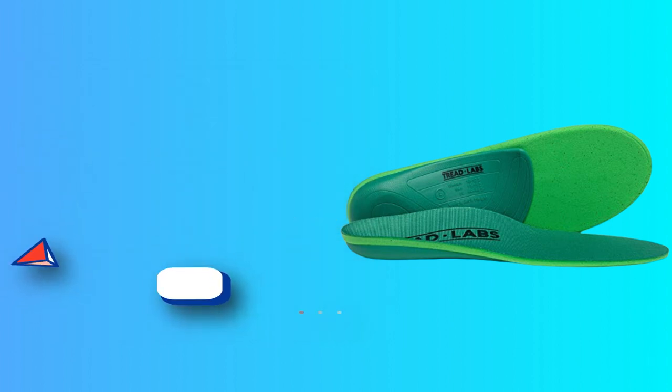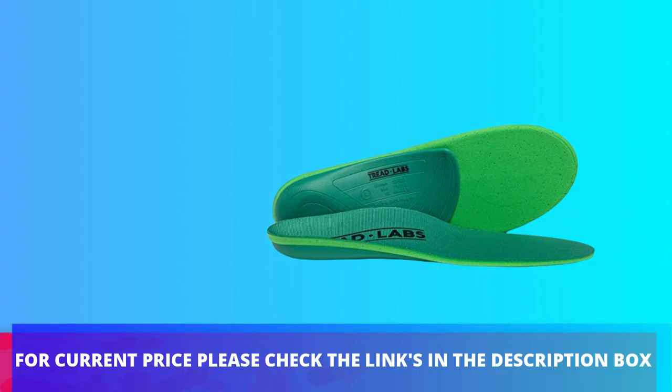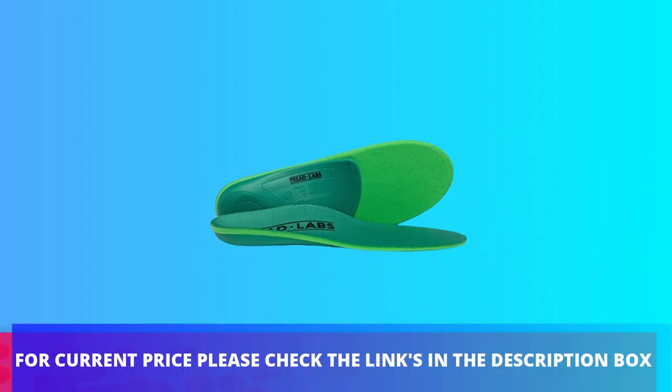Tread Labs Insoles are available for men. For current price, please check the links in the description box.